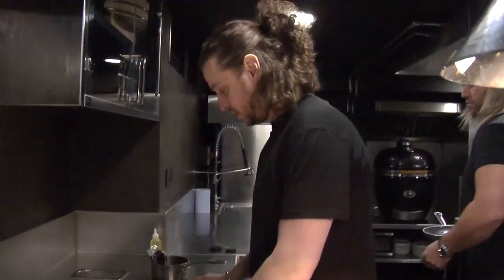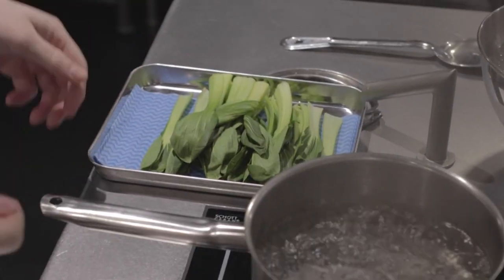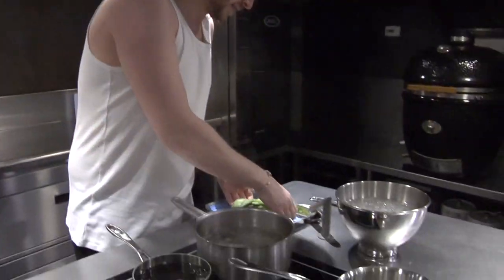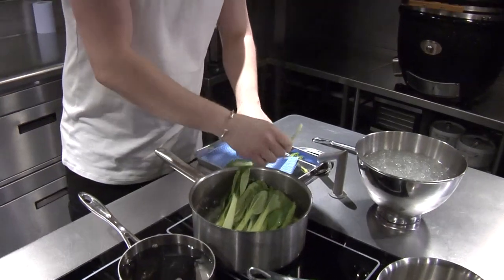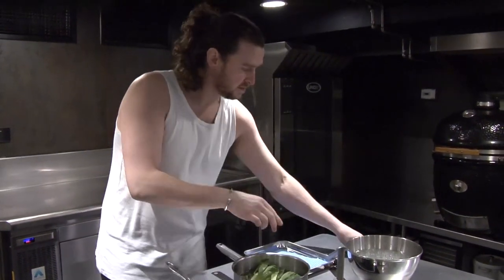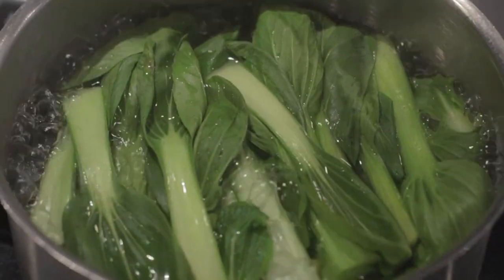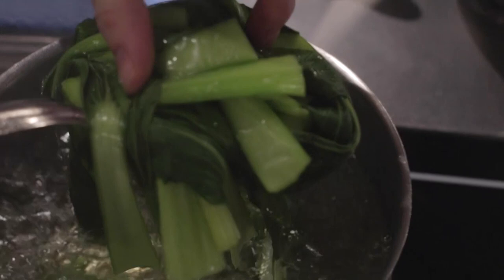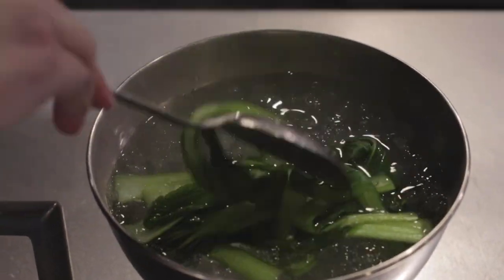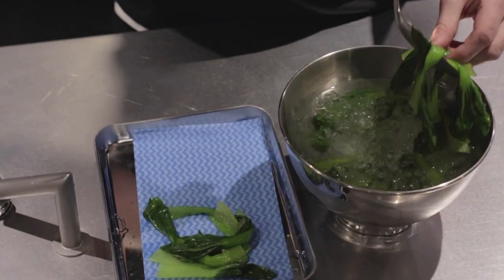For the choy, just start by taking the ends off and then blanch it. We've got the water up to a boil — straight in with the choy. We've simmered these really briefly and then we're just going to refresh them in an ice bath. Once they've refreshed, just for about 20 seconds, drain them.